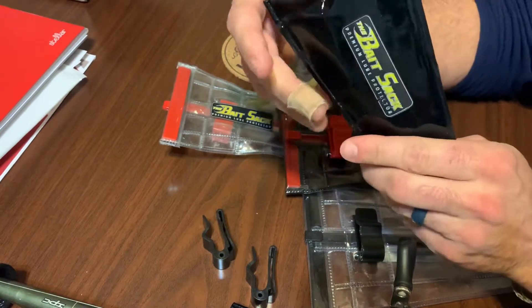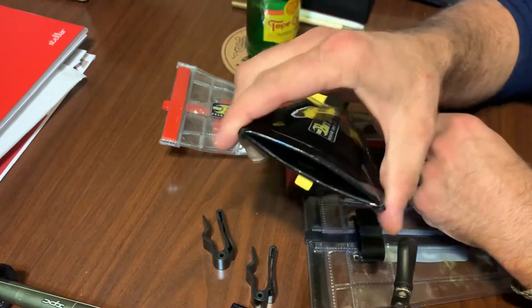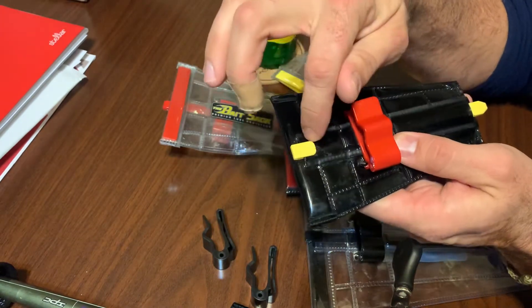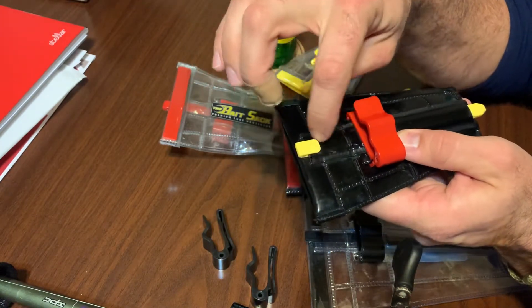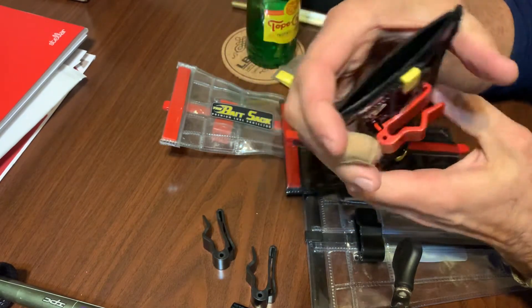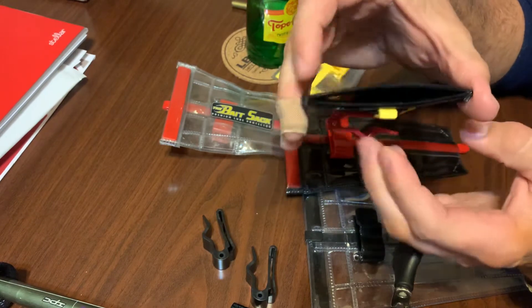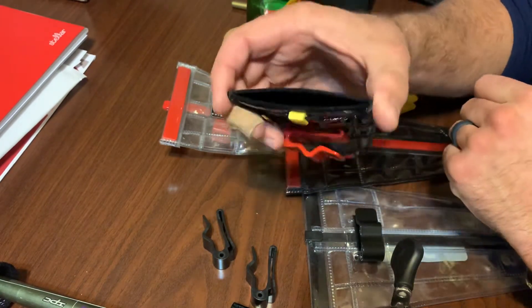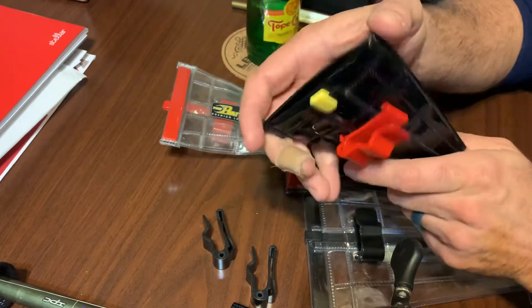What you'll do with your bait is just squeeze this to open it and drop your bait down in there. The small ones are good for just like a square bill or a small jerkbait or something like that. You can use this small clip at the top to loop your line right here if it's still kind of loose inside the bait sack, but you can see how tight that closes — usually you don't even have to loop your line around here to clip it on your rod.